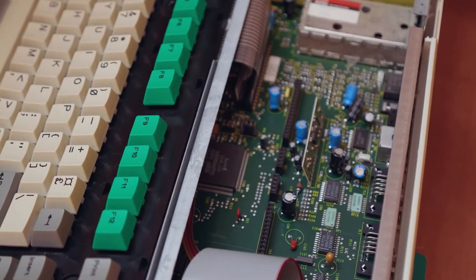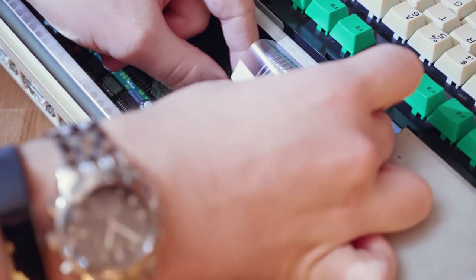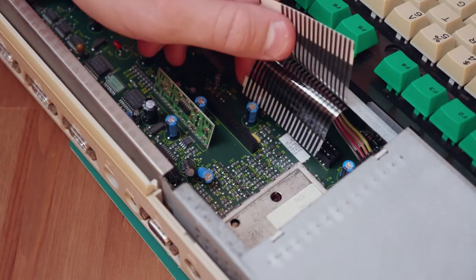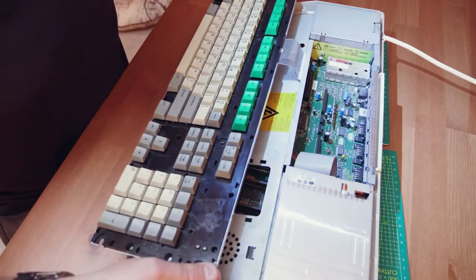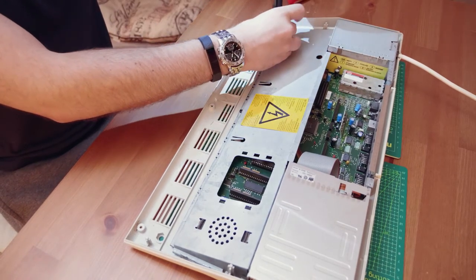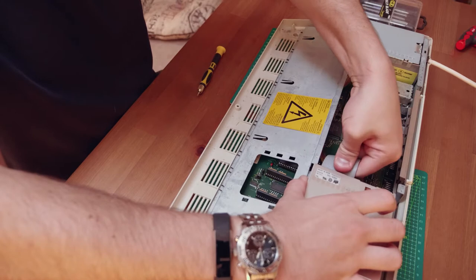With the top of the machine removed, we get our first glimpse of the inside, and so far things are looking promising. Next, we need to remove the two ribbon cables for the keyboard, allowing it to gently slide out. The metal shielding is the next thing to be removed, held in by three more screws, one of which is an incredibly tight hex screw. The floppy disk is actually mounted to the shielding, so we need to remove the cables for that too.